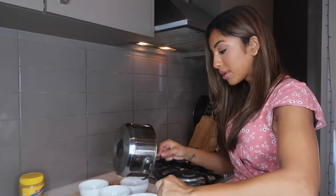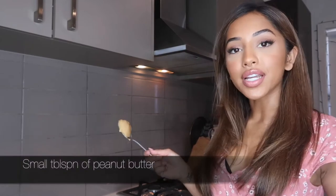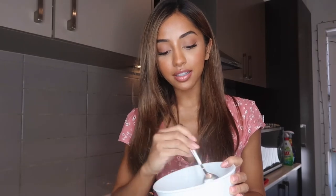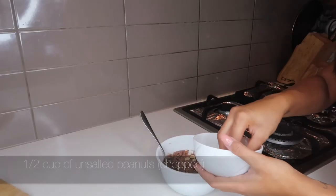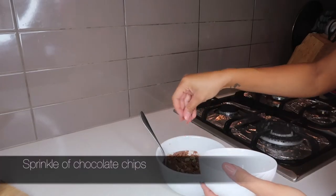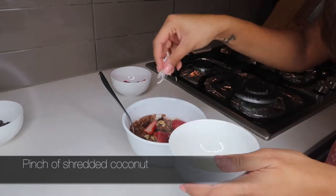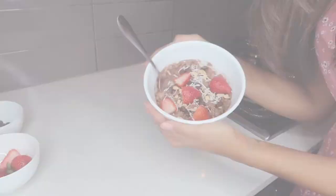That actually smells really good. So I'm going to pour my oats into a bowl. The fact that the meal replacement shake has minimal calories, I think we can afford to do a tablespoon of peanut butter. The sheer warmth of the oats is going to melt the peanut butter. I've got my unsalted peanuts chopped up, I'm going to go in with some chocolate chips, add some strawberries and a pinch of some shredded coconut. And voila.